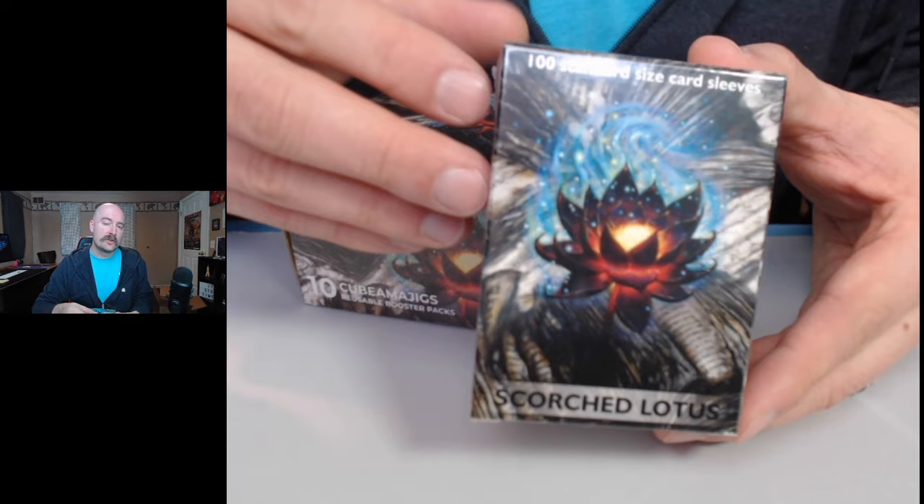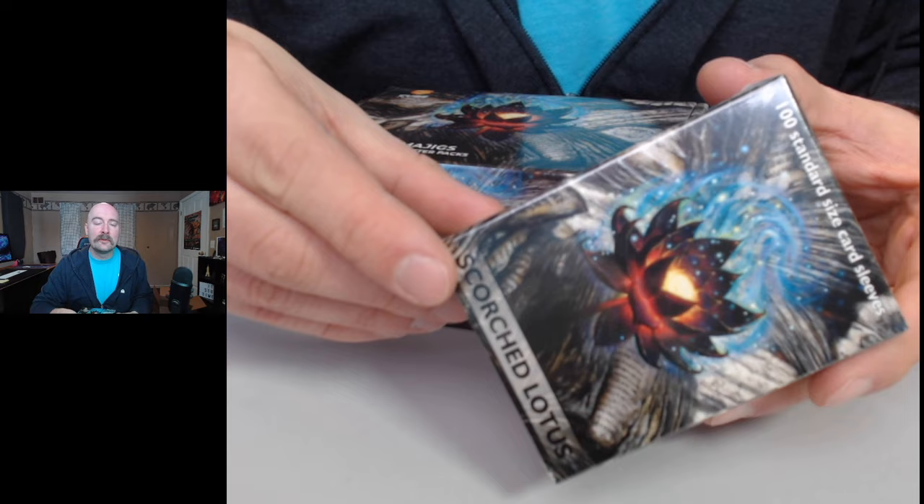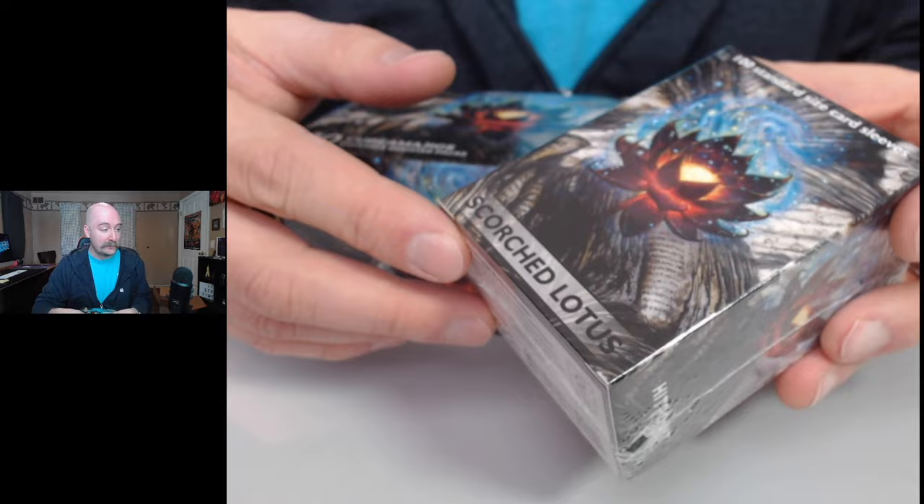The first item is a box of Dragon Shields with their Scorched Lotus artwork on it. This is kind of a reimagining of one of Magic's most iconic cards, the Black Lotus, which you will find on a lot of other Cartamajigs products as well.